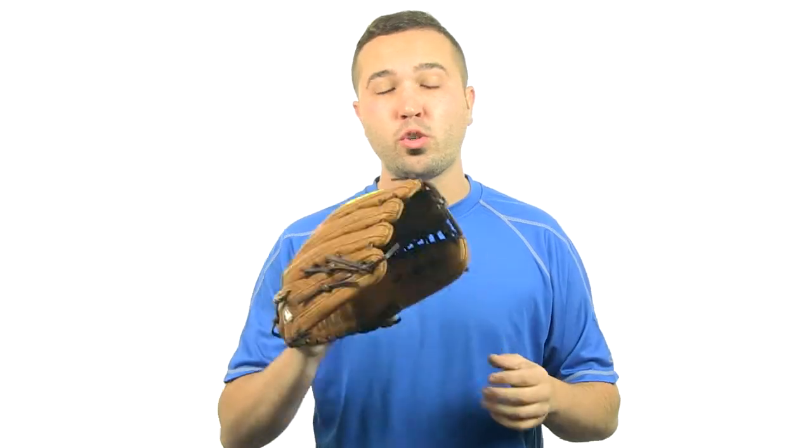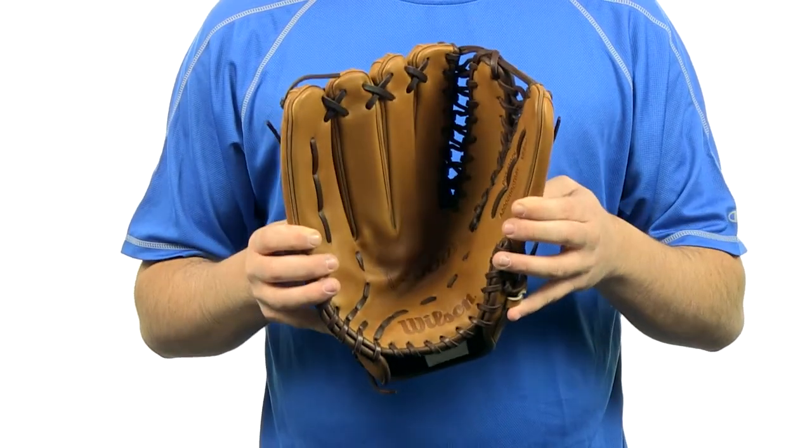What's up guys, Jake here from JustBallGloves.com. What I have here is the A2000 12.75 inch baseball glove. This Wilson A2000 series is a 12.75 inch pattern.